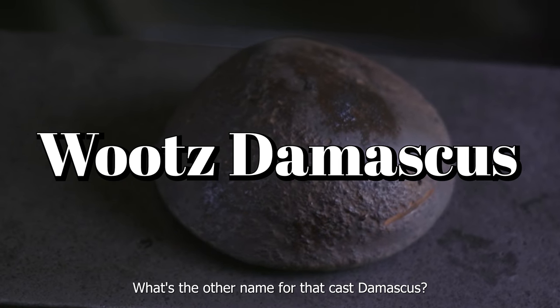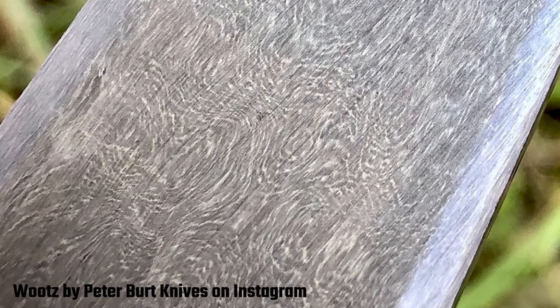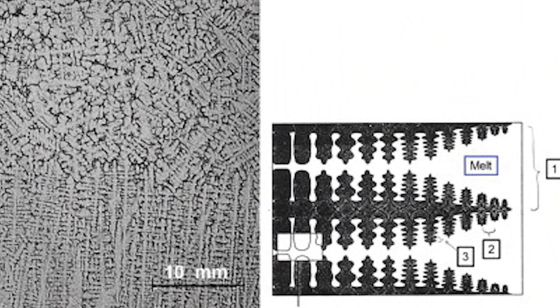What's the other name for that cast Damascus? That's Wootz. Wootz typically was out of northern India or Russia, developed about 400 BCE. It is a carbide structure developed by forging, out of the dendritic formation of actually casting the steel. The steel was heated and cast in crucibles — any casting will form dendrites almost without exception — and then by precision forging you can develop a pattern in that material.